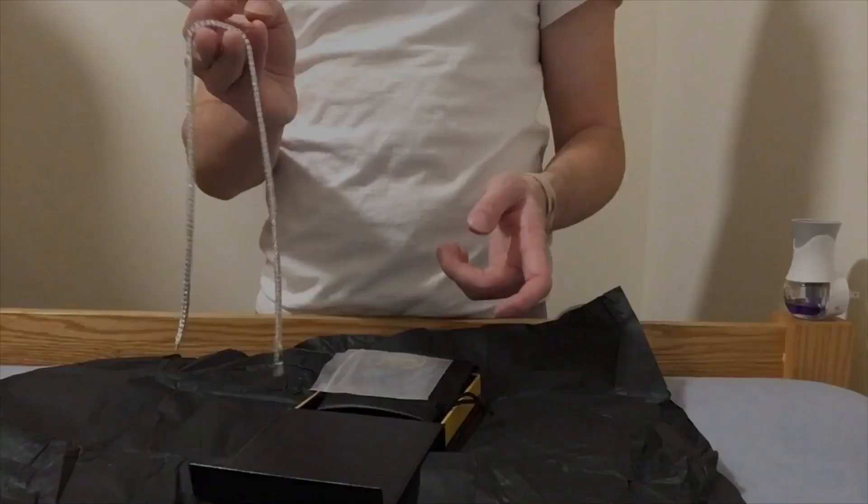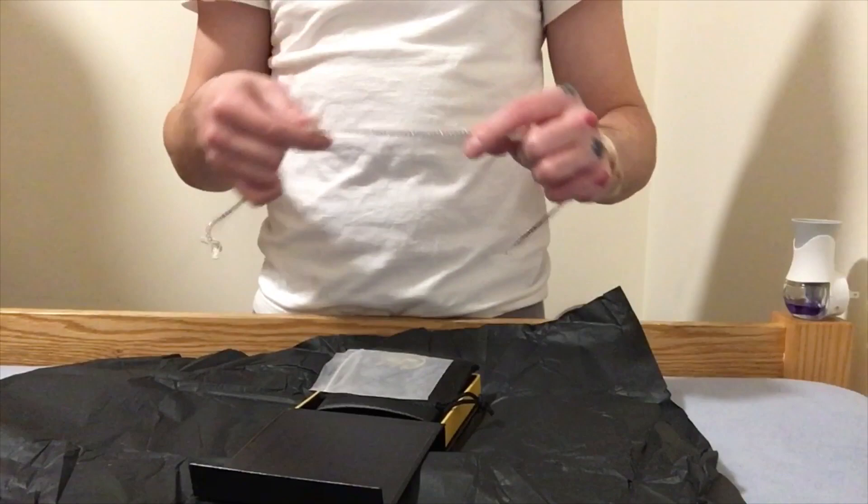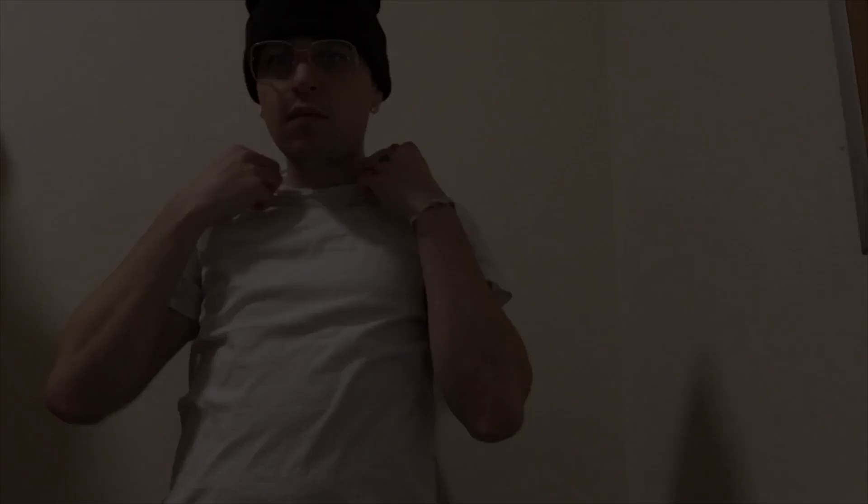Without further ado, I'm going to try this puppy on. It feels really sturdy, and right away it is just shining, guys. These stones are shining.